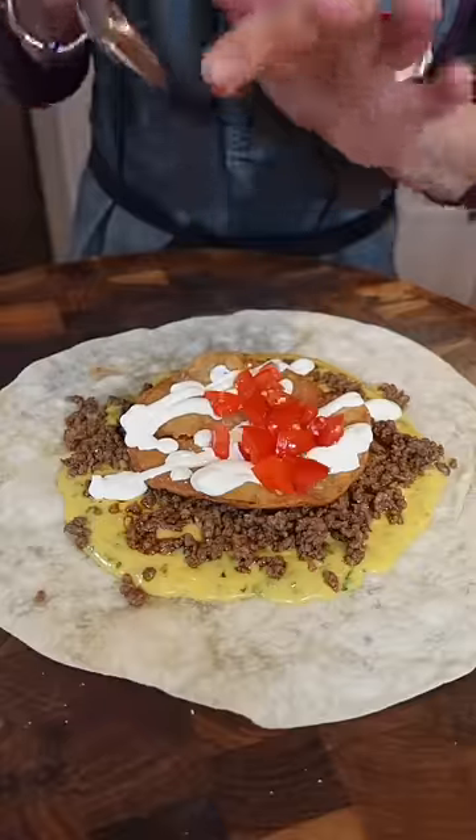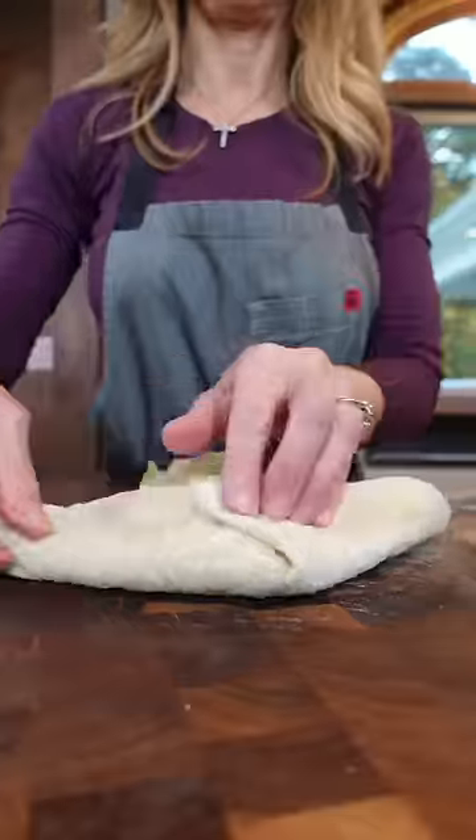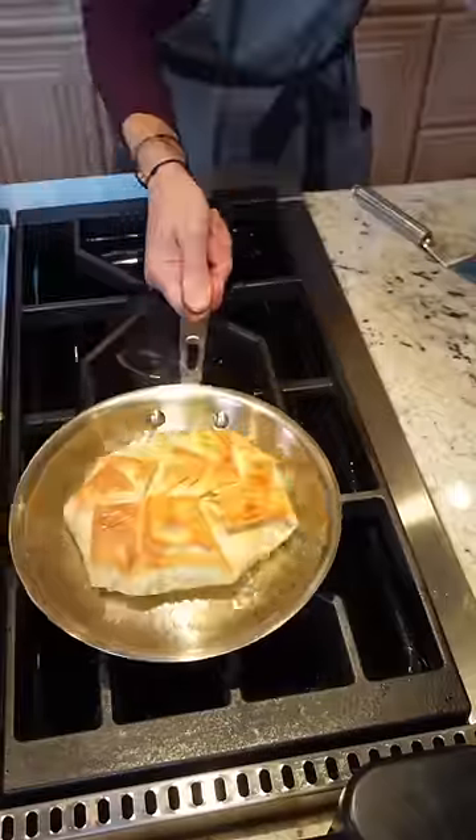Flour tortilla. Sour cream. Small tostada, shredded lettuce. Don't over-stuff it — like that. Brown it on each side. So good.